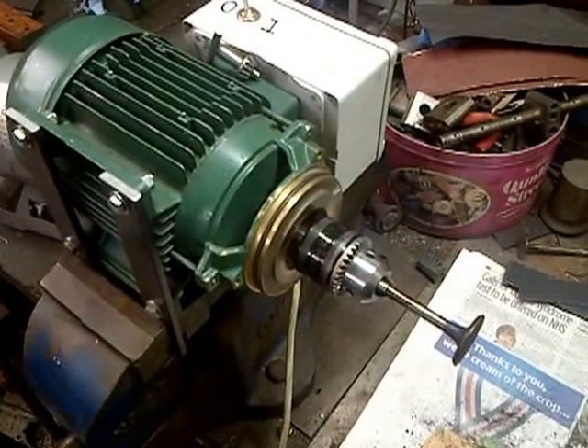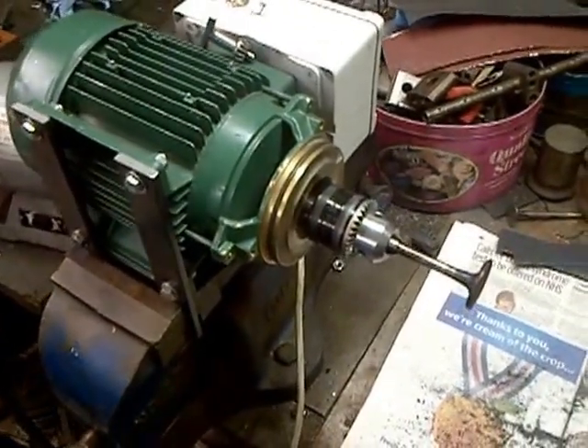Good evening YouTube. I've been asked a few questions about my valve cleaning rig, so here we are.